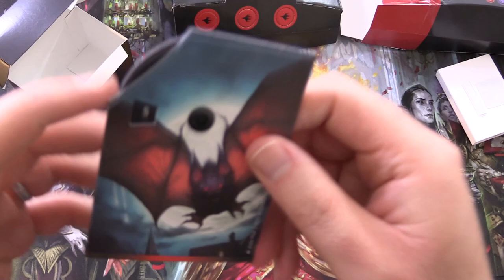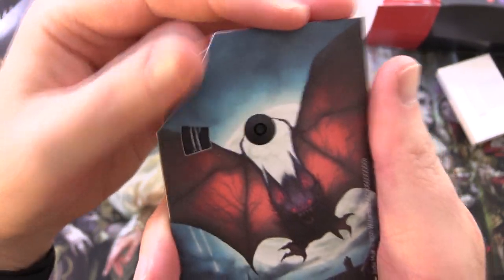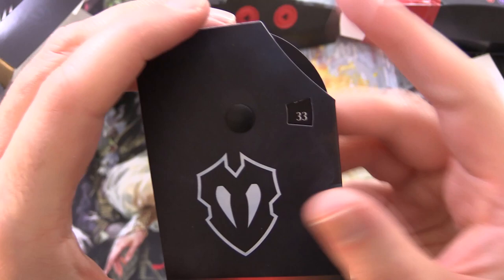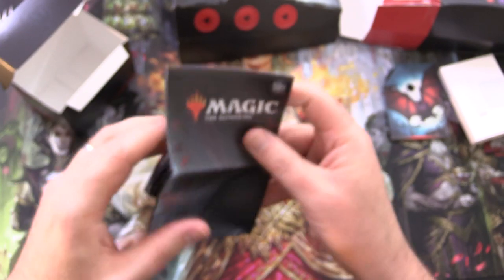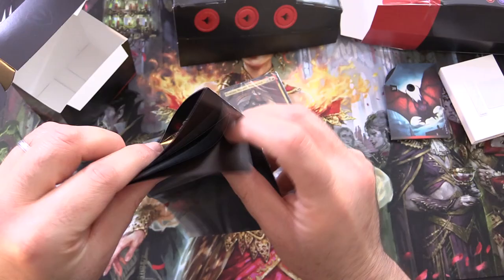Here is the life wheel — this thing goes up to 20 on one side and up to 40 on the other. And we'll take a look here at this flyer, which will tell us a bit about the deck.